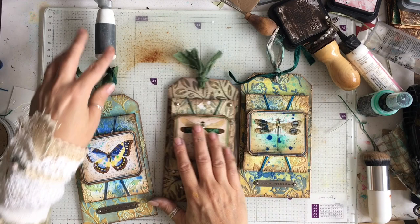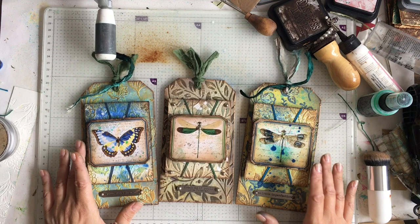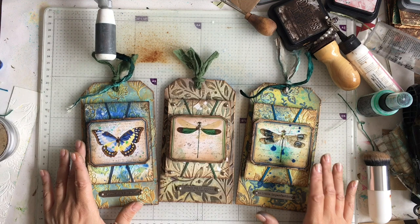We are done! I hope you enjoyed that. The previous video where we made some labels and did some painting — you could absolutely use those. You don't have to have this particular digital kit. I will see you all again soon with something different. No more tags for a little while — I think we've done quite a few tags. I will be working on something else. I will see you all really soon. Bye bye!